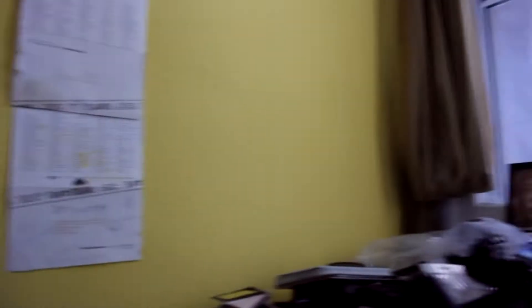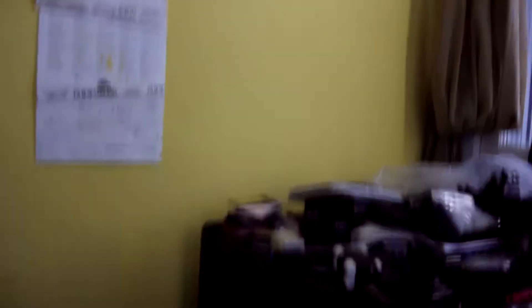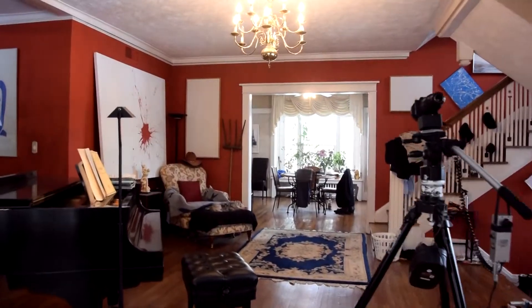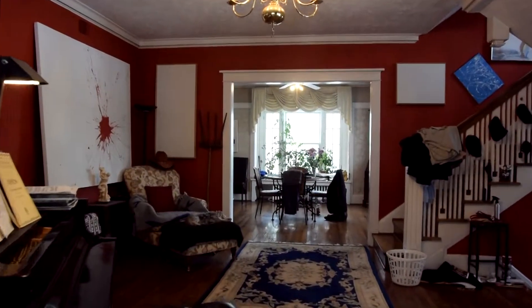That last one was in manual mode. This is in fill mode on the rig.